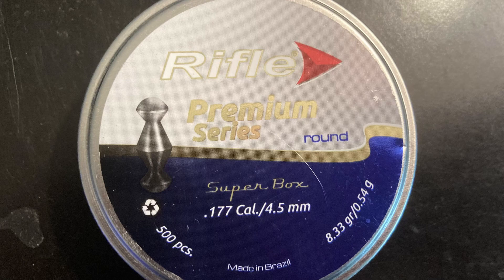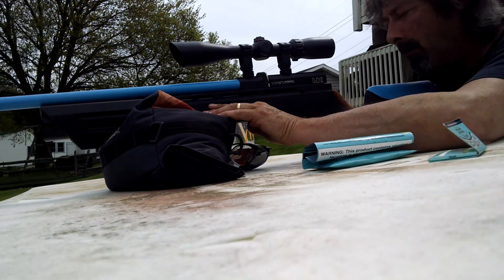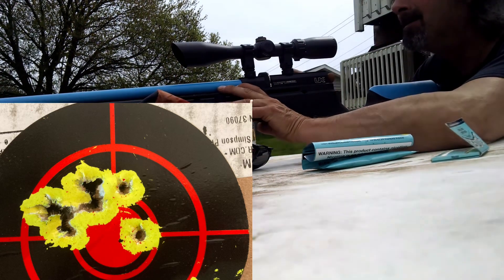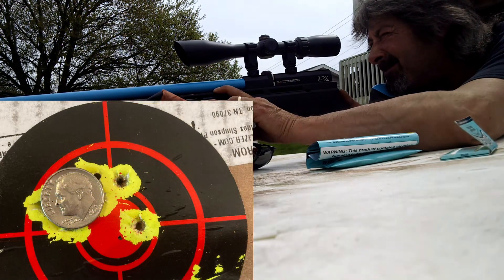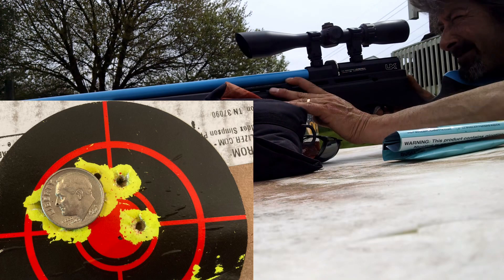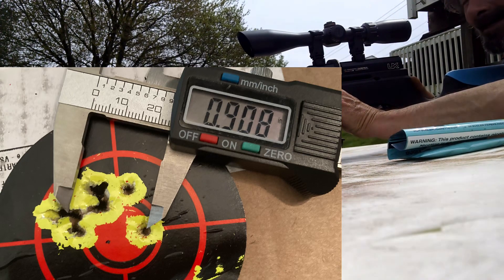These are rifle pellets — the premium series, 177 caliber, 8.33 grains. Here we are shooting at 30 yards. Unfortunately my main footage was lost due to me shooting the camera with the Apollo pellets, which we'll cover later. This is a 12-shot group using a Synergist magazine in the Umarex Gauntlet — it has two extra shots and they work in the Gauntlet. Ten out of 12 are in a dime-size group at 30 yards. The official measurement is 0.90 inches — just under an inch, center to center.